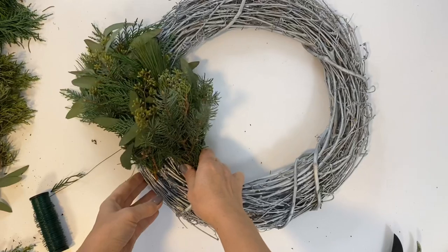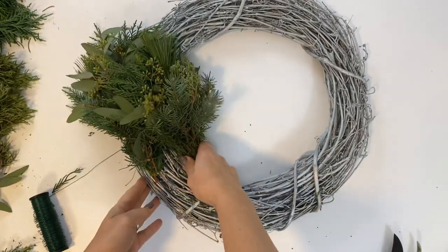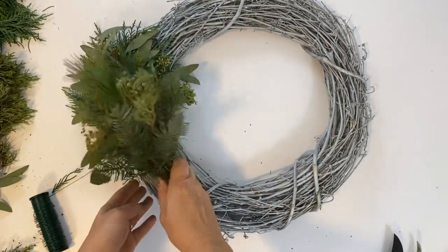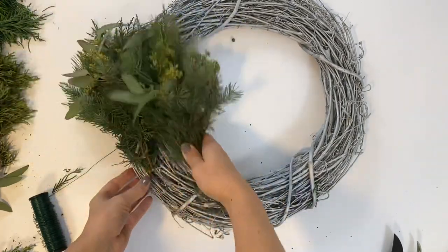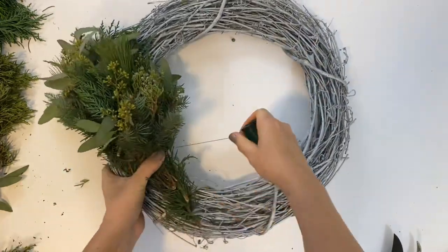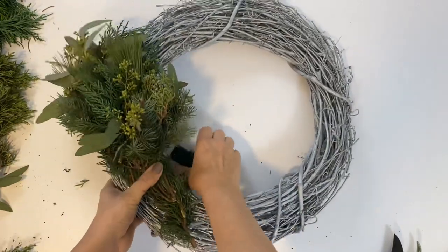You can also alter where you place your bunches to make your wreath fuller on the inside, outside, or in the middle. I like to alternate between the inside and outside, then repeat that all the way around.